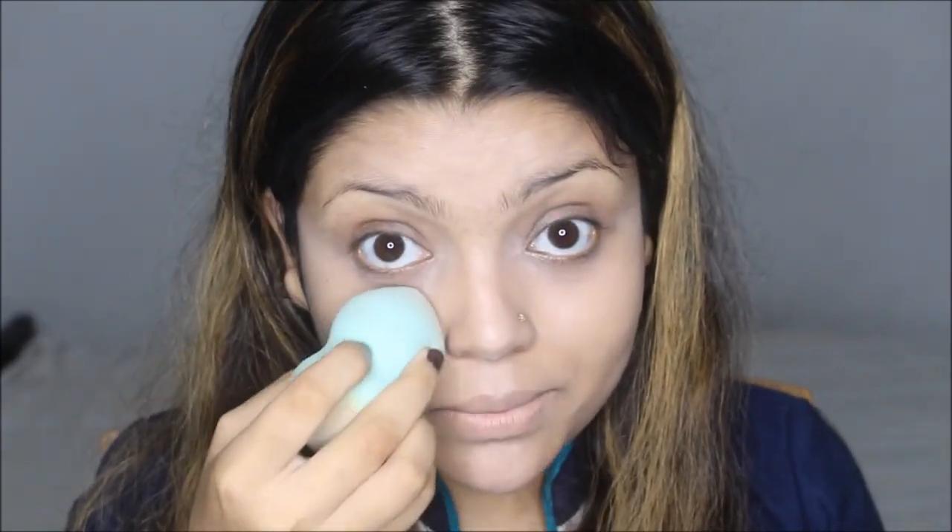I was just in the middle of applying concealer. I want to let you know that on the Nivea side it's actually pretty easy to blend the concealer. I'm using the Revlon concealer — a product I'm not a huge fan of — but even that blends really easily on the Nivea side. I'm actually quite astonished by that. I'll finish the rest of my makeup and come back if I have more to share.